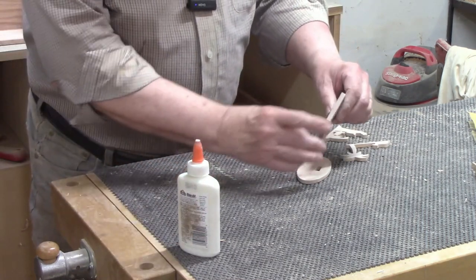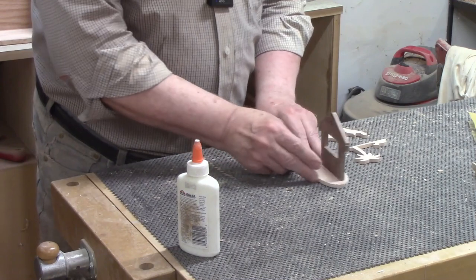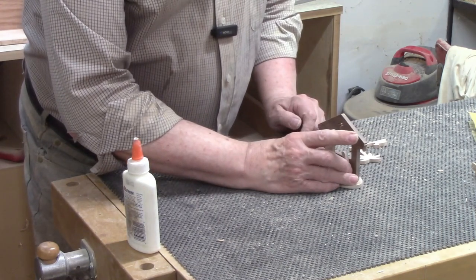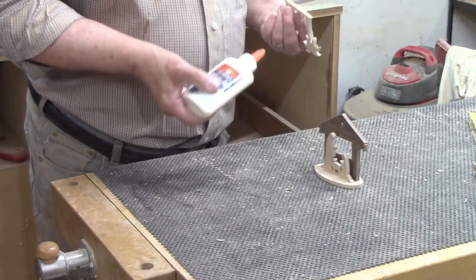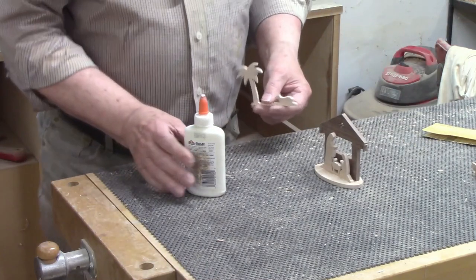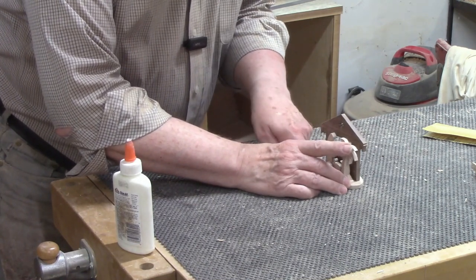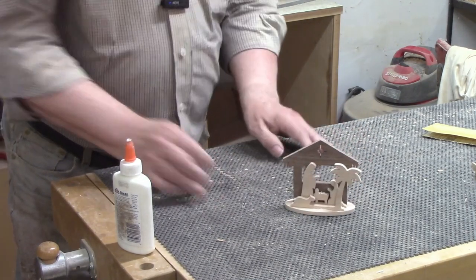I started the glue-up with the stable by squeezing out a bead of glue onto the surfaces of the tab and the bottom of the stable that would contact the base. I like using a small glue bottle when working on tiny surfaces like this — when it starts to get low I refill it from a gallon container. I added the piece with Joseph, the Baby Jesus, and Mary next — all I needed was one bead of glue across the bottom. I thought it looked best with a space between it and the stable. As I went to glue the next piece, I noticed it was a little rough, so I rubbed it against sandpaper to smooth it out. I could not think of a way to clamp these pieces so I'll just rely on gravity to keep them in place while the glue dries.